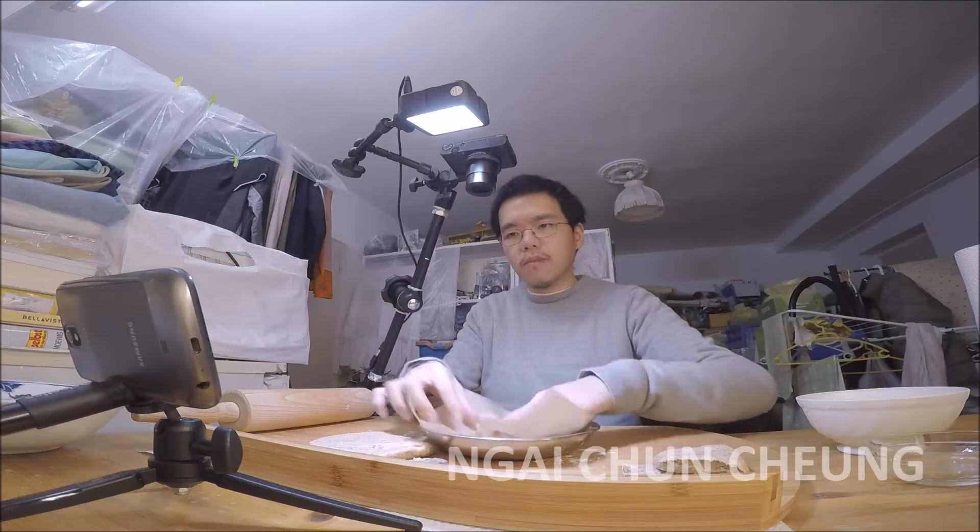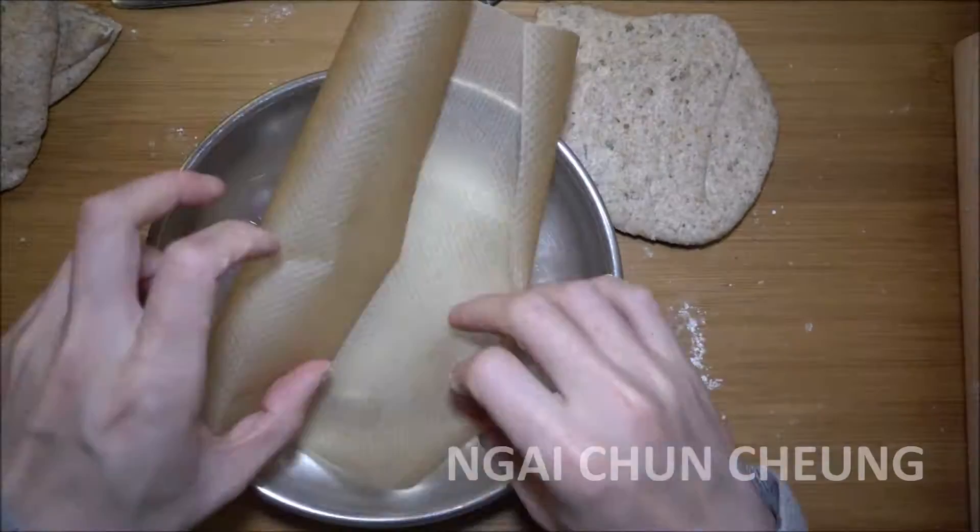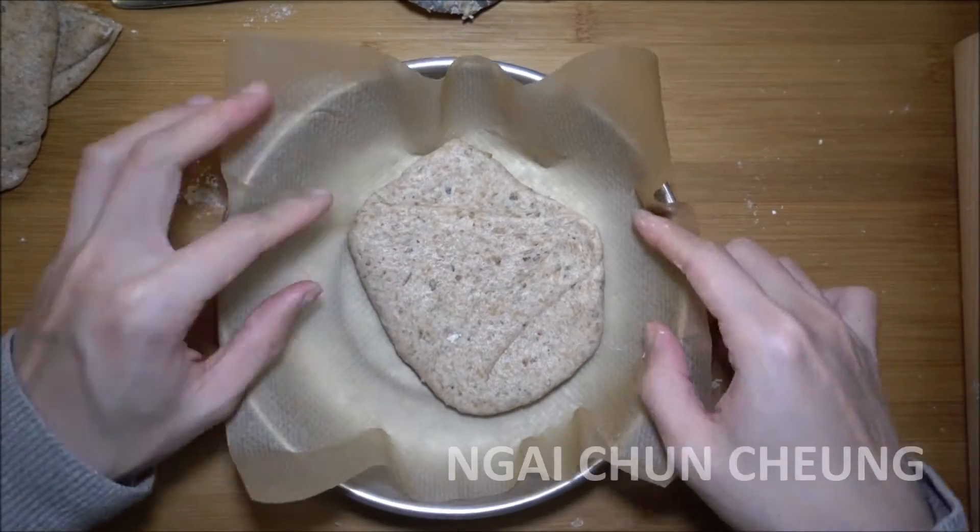I place the dough on the steaming steel plate with the parchment paper. I steam it for 15 minutes over boiling water in a pot.